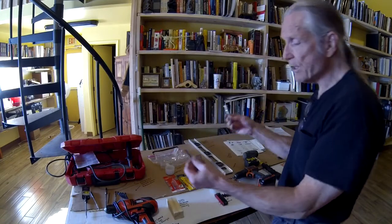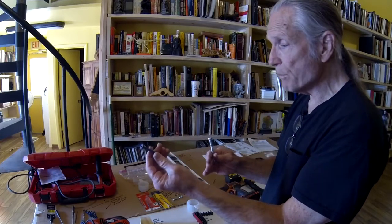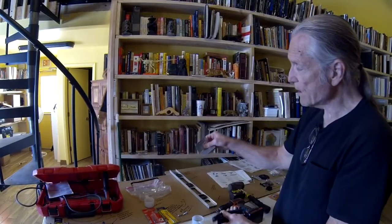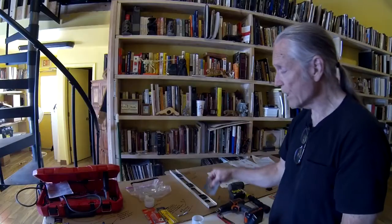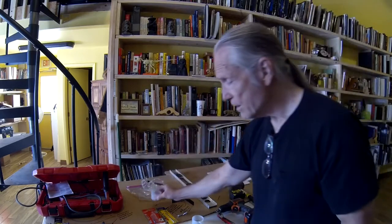We didn't use lag bolts to secure the posts to the floor — we used concrete screws because all we needed to secure against was lateral movement and shear, and these are plenty strong enough for that. You'll need masonry bits for that. A Milwaukee hammer drill made short work of the concrete floor. These corner brackets are necessary for the landing railing and I wouldn't call them optional. You must have goggles when you're drilling steel and masonry. I also found it helpful to use cutting oil when drilling the steel holes.